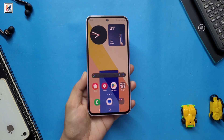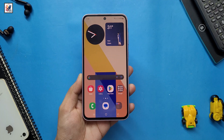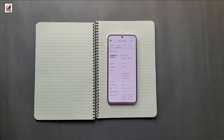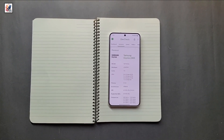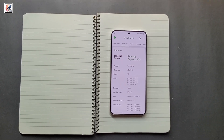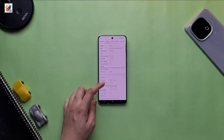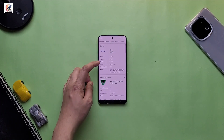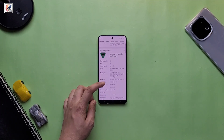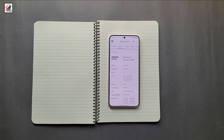Samsung Galaxy S25 FE is said to be in the works and is likely to go official in the second half of this year. Rumors indicated that the new fan edition smartphone would use the same Exynos 2400E chipset as last year's Galaxy S24 FE. New reports suggest that Samsung might use the MediaTek Dimensity 9400 chipset in the Galaxy S25 FE, though Samsung will reportedly consider the Exynos 2400E as a first choice.